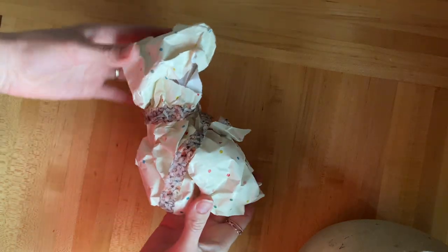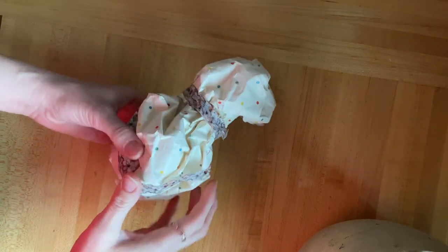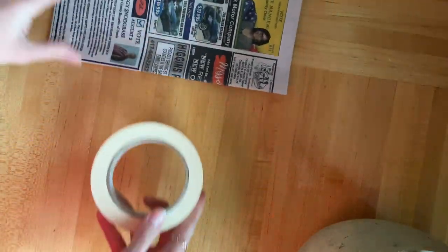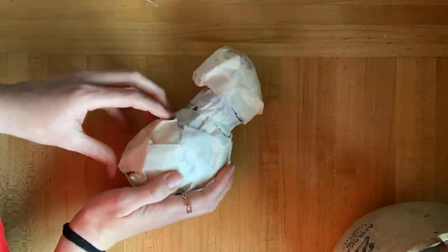I'm going to take you along a DIY journey today. I have been just in the mood to craft over the last few weeks and excited to make some things for Easter. And whenever I begin a craft project, I often take a look around the house and see if I can use what I have to just make something out of nothing.